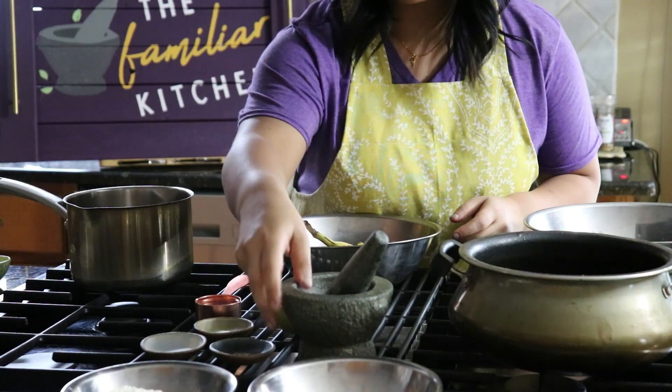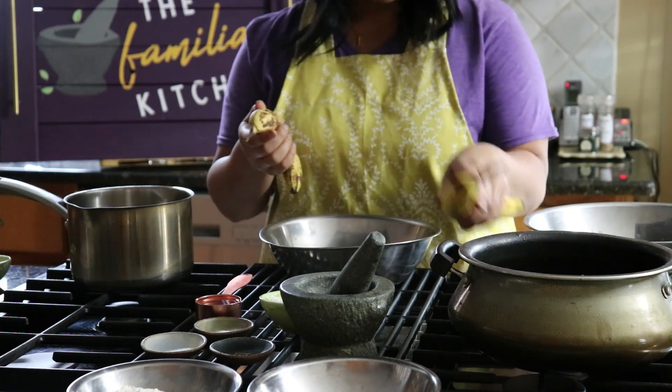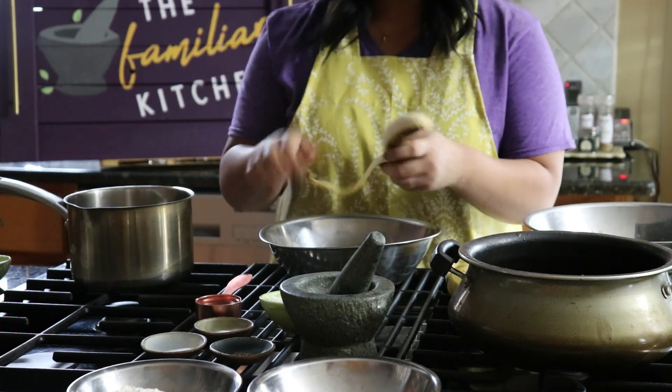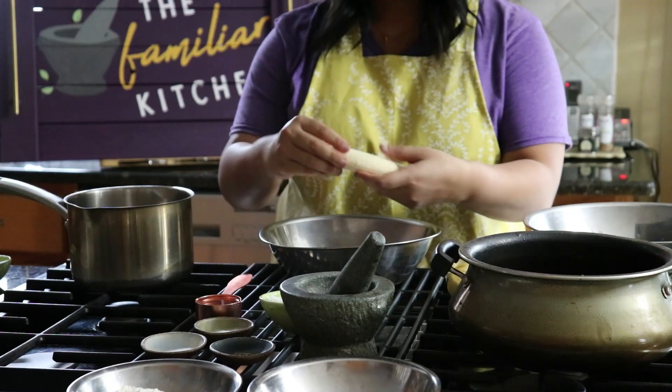We're going to get set up by laying out all of our ingredients, starting with two ripe bananas. You can actually use baby bananas, which is a little bit more traditional, but I'm just going to use two very sweet bananas. I'm going to peel them and break them up into pieces so that I can start mashing them up into a very loose puree.